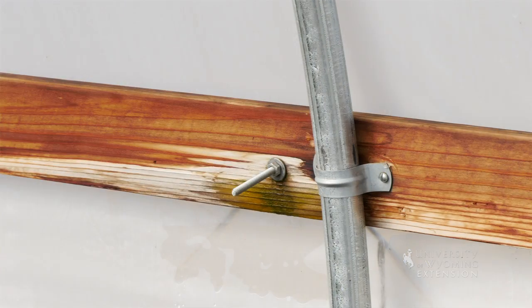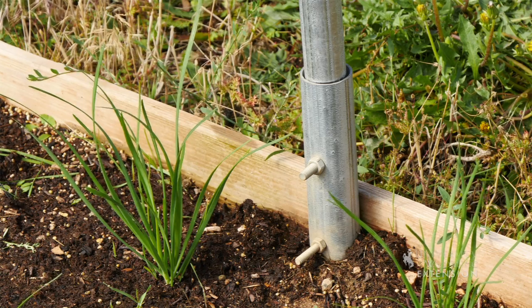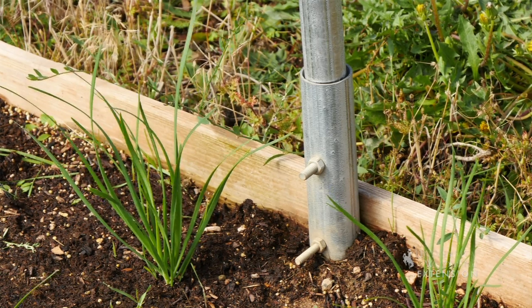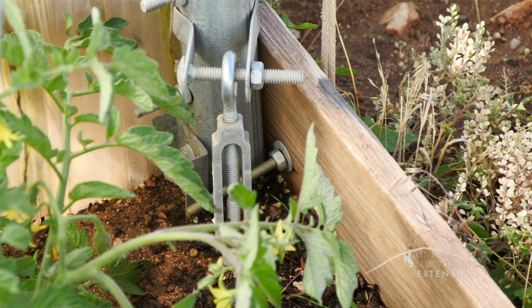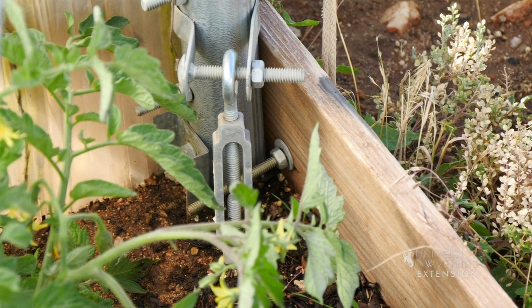They are constructed of inch-and-a-half galvanized steel, and the posts are dug down into the soil about two feet to help anchor the structure itself. The corners should be anchored with a screw-type auger anchor, which is actually attached to the structure itself.